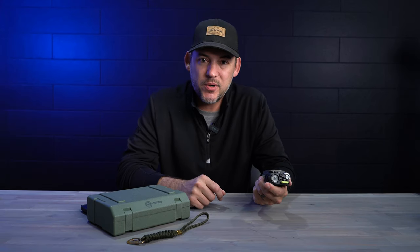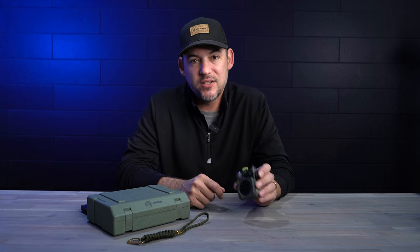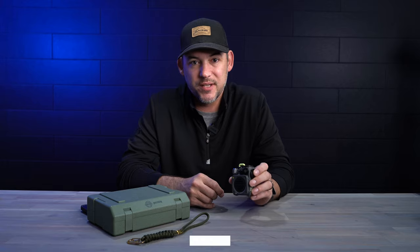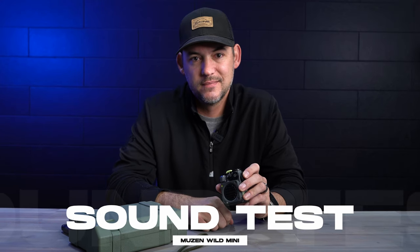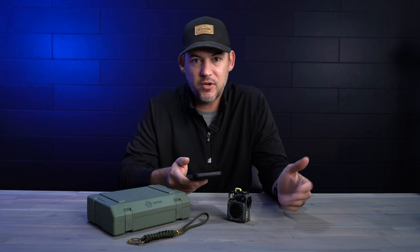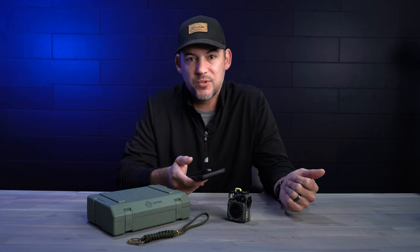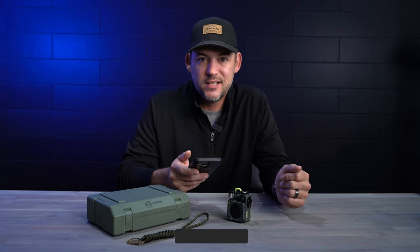But where the speaker really surprised me was sound quality. Out of something this small, I really expected it to be quiet. Let's go ahead, turn it on, take a listen, and you can see what I mean. We're going to play a couple of short tracks at 50% volume, 80% volume, and 100% volume so you can hear what this speaker sounds like as best you can from the video. Here it is at about 50% volume.